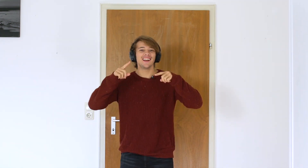Okay guys, feel it, bounce, just groove, have fun and smile.